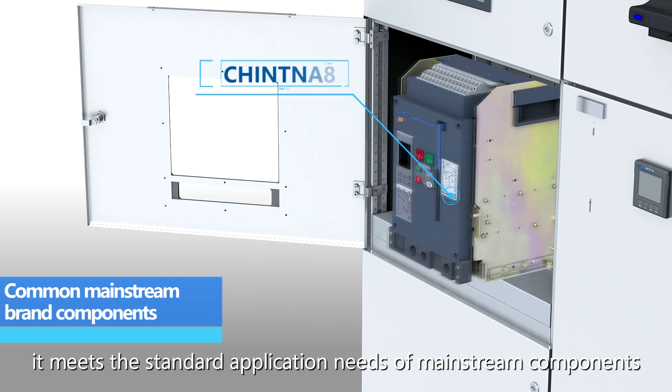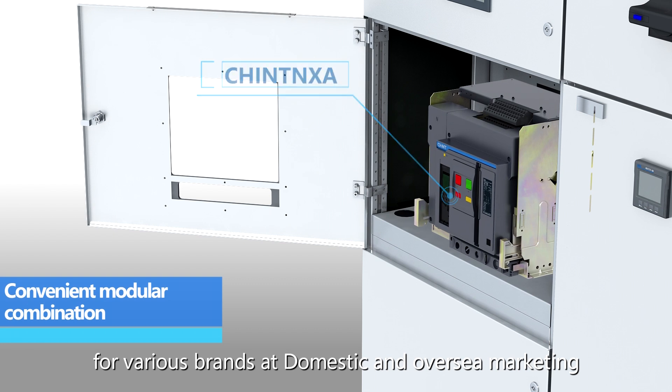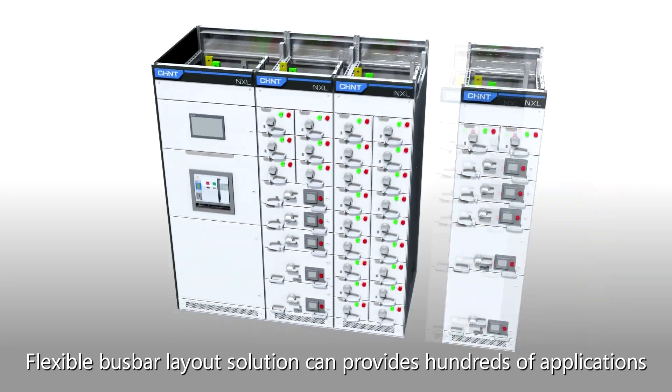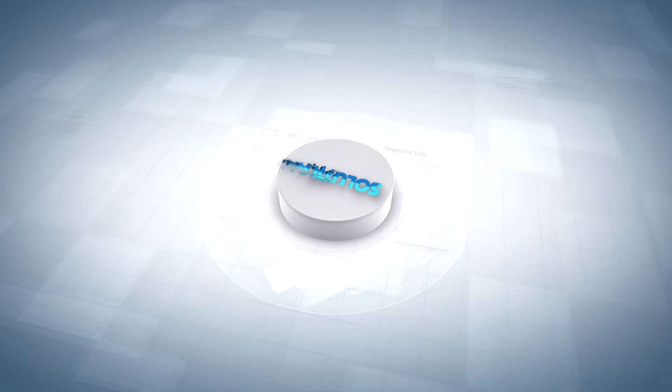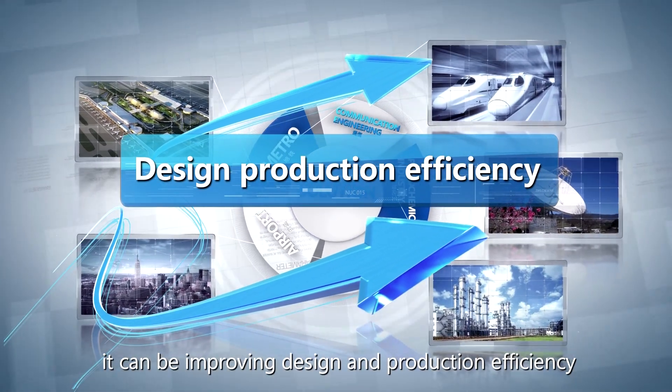It meets the mainstream application needs of components for various brands in domestic and overseas markets. The flexible bus bar layout solution can provide hundreds of applications, improving design and production efficiency.